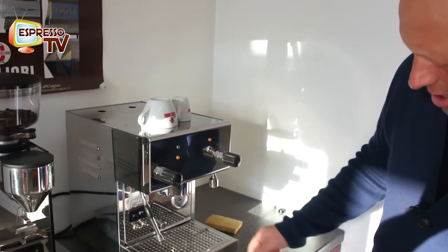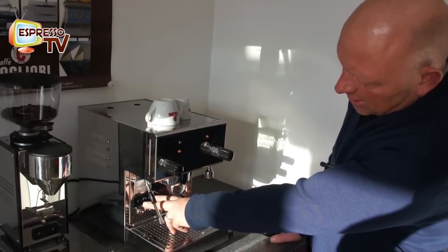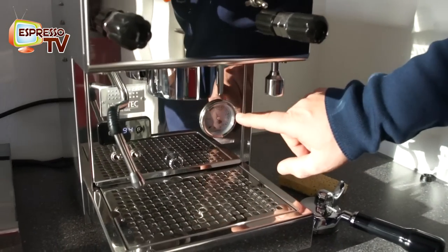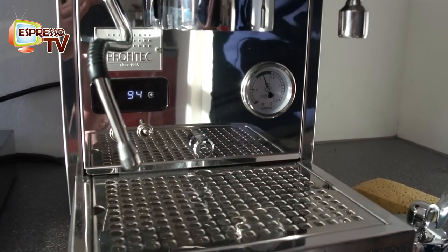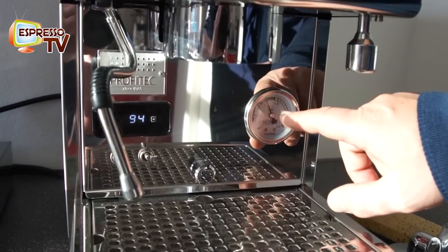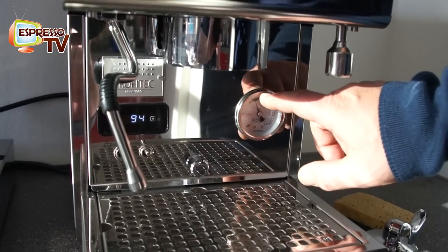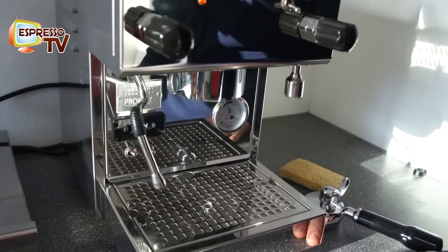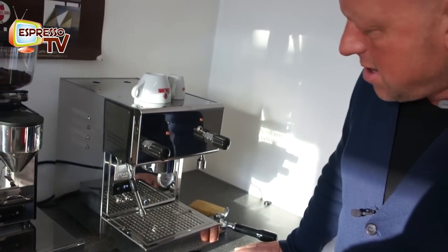It also has a PID — here you can adjust the espresso temperature, and the steam temperature is adjusted by pressure. It starts at 1.2 bar, which is quite okay for steam. If you want a higher steam temperature, then you have to open the machine and adjust it manually.